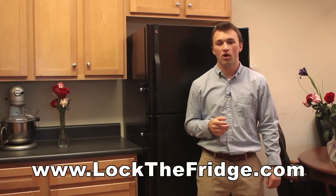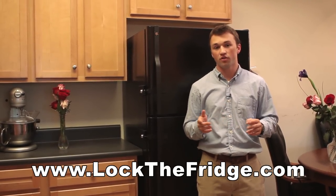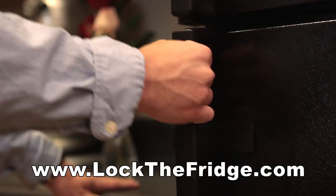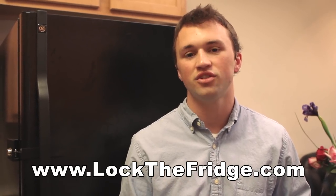And that's it. You now have effortless full control to the access of your fridge. All your food and drinks are safe and secure behind the strength of FridgeLock. For more information or to get one of your own, visit LockTheFridge.com.